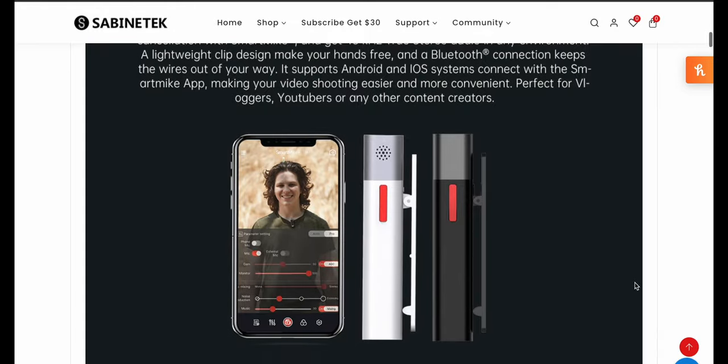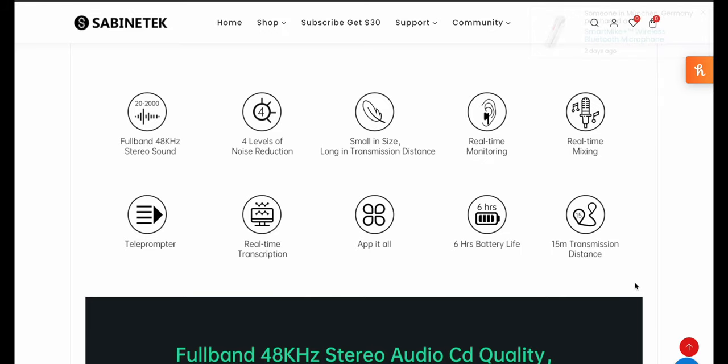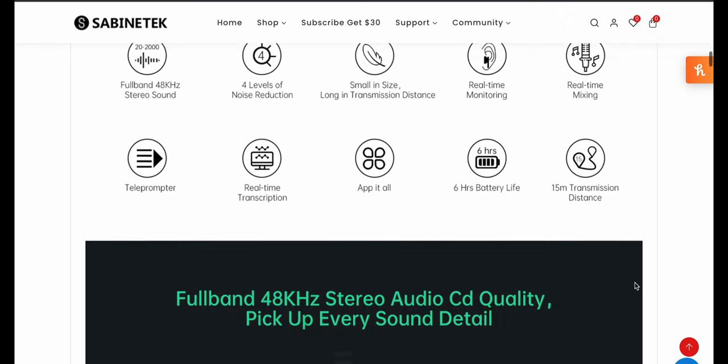All right, very cool. So here's some of their specs: full band 48Hz, four levels of noise reduction, small in size, real-time monitoring, real-time mixing, real-time transcription, app integration, six hours of battery life, and 15-meter distance. So it's not super long range because it's using Bluetooth.